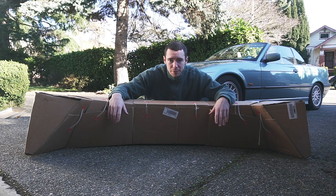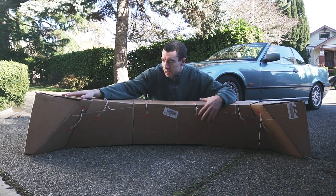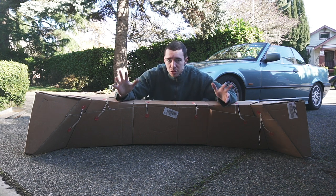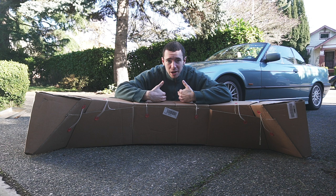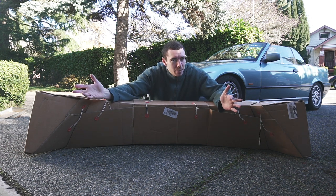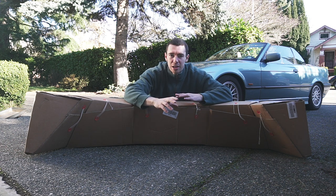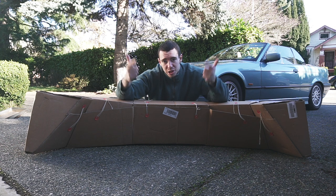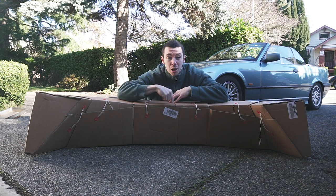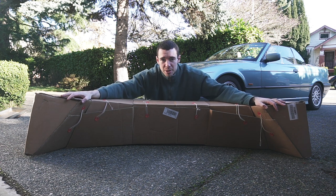I got this specific bumper from DNA Motoring on Amazon. There are a number of E36 M3 style bumpers on Amazon, all around the $175 to $200 mark. As far as I'm aware, those ABS M3 style bumpers are all made by the same manufacturer and just sold by different vendors — a lot like how on eBay, different vendors sell the same thing. This arrived in only six days.